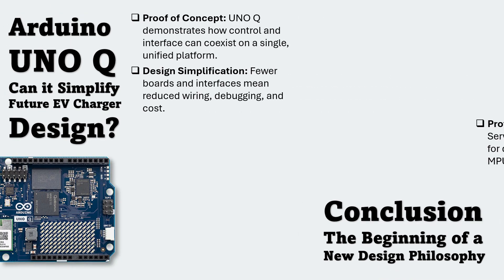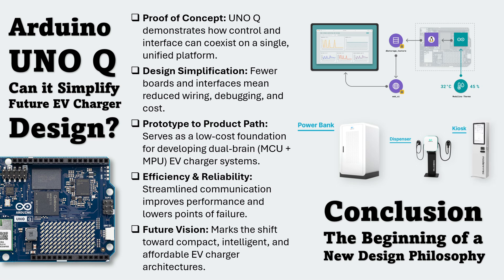As we move toward the conclusion, one thing becomes clear: Arduino UnoQ serves as a strong proof of concept for simplified EV charger design. It demonstrates that control and interface development can coexist on a single, unified platform, reducing the need for multiple boards and complex interconnections — leading to design simplification, less wiring, fewer components, and faster debugging. It also creates a realistic path from prototype to product, where a dual-brain system combining MCU precision with MPU flexibility can evolve into a robust industrial controller. In this sense, UnoQ marks the beginning of a shift toward compact, intelligent, and affordable EV charger architectures that redefine embedded design in the renewable energy domain.